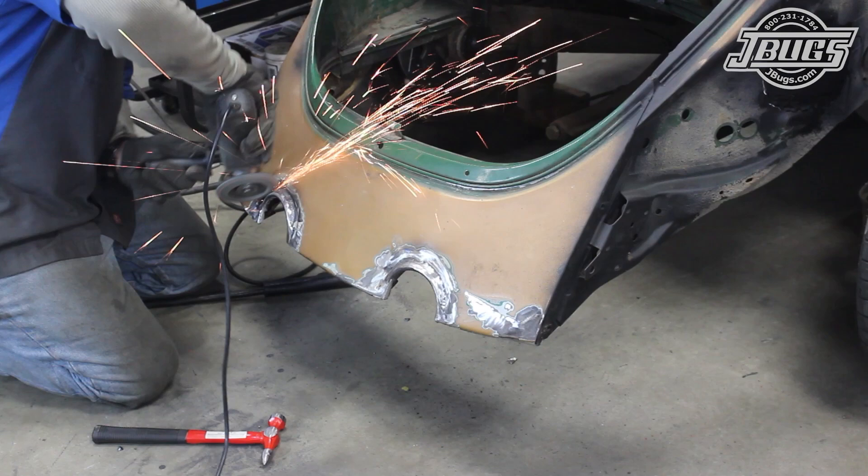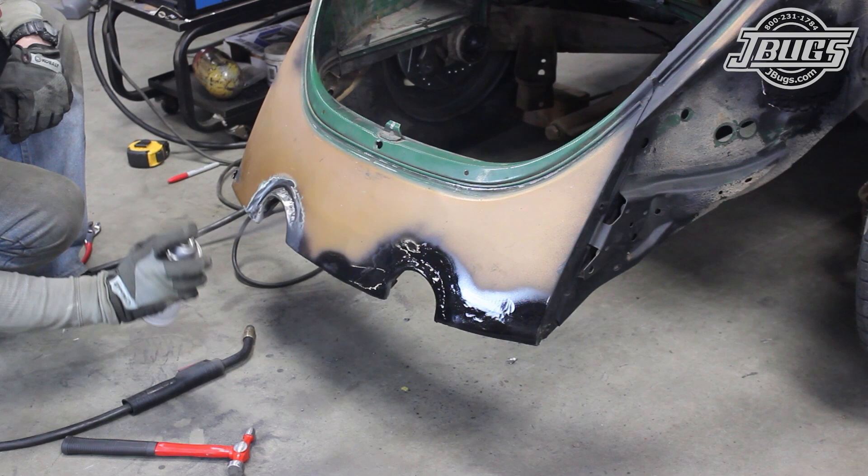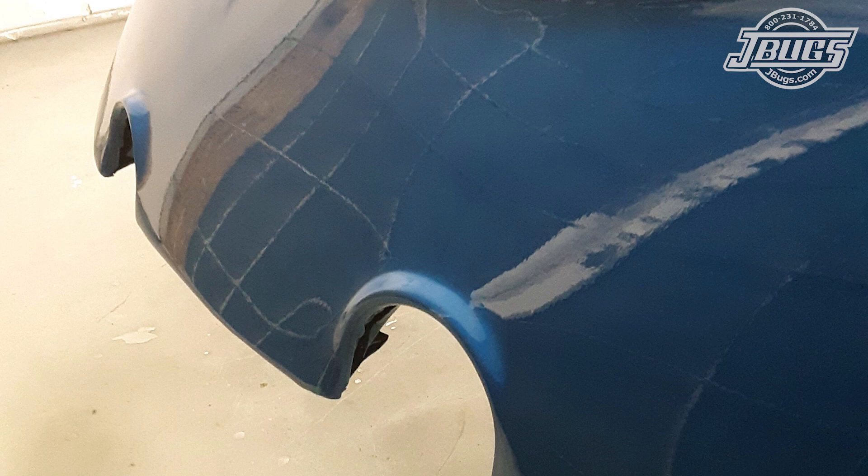Once we're happy with the overall shape and edges, we protect the bare metal with some primer and we'll get a fully paint-ready surface while we're doing body work. We won't bore you with all the hours of block sanding, but we can say at this point that they were worth the effort. The car is back from paint and it looks fantastic.